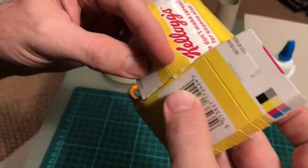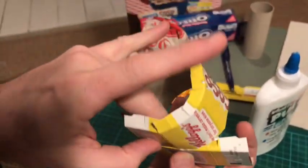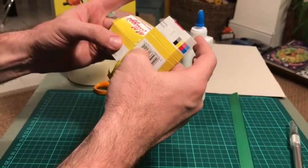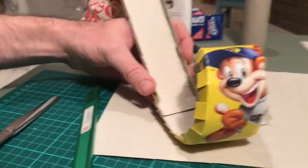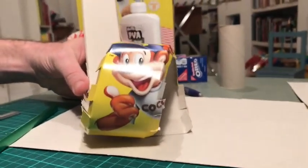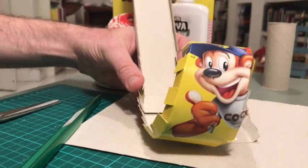Now we've put some PVA glue in there and we're holding it, waiting for it to set and hoping that we keep our good circle. It shouldn't take too long but you've got to be quite careful so it doesn't fall apart. We have made our entrance ramp — that is going to come down and hopefully it's got enough speed to come all the way around the loop. If we put a test marble down, it just about makes it. Once we've properly supported this and curved it, it will work much better. But so far, so good.